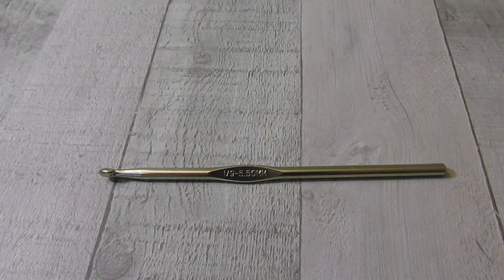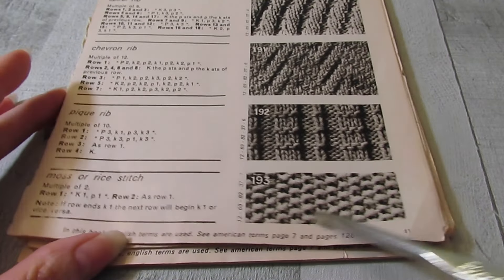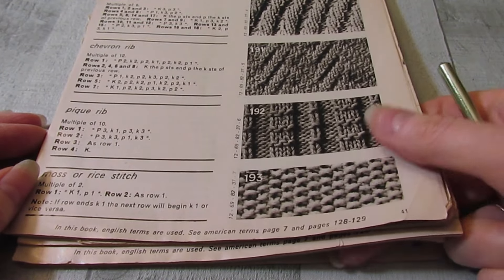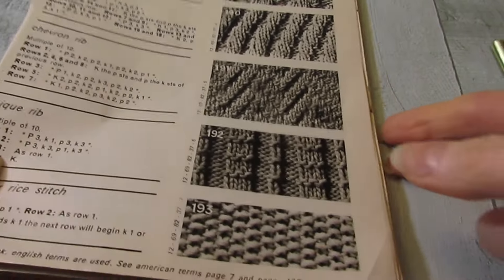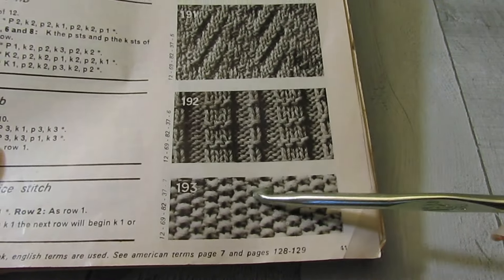It's a very basic knit pattern called the Moss or Rice Stitch. Here is this old stitch dictionary magazine I have, and here it is in knitting. It's called Montricot, which means 'my knitting' in French. I got it at a thrift store years ago, and it is falling apart, but I love looking at things like this for inspiration. I might try to translate some other knit stitches into Tunisian crochet as well, but I thought we'd start off with this one.